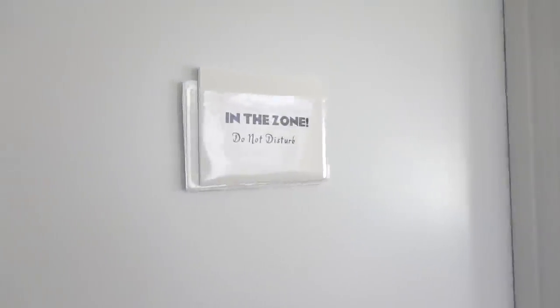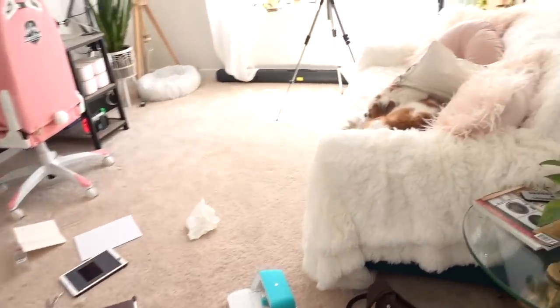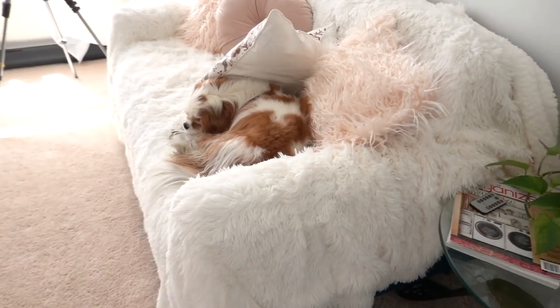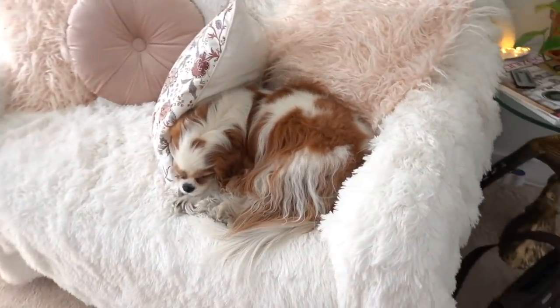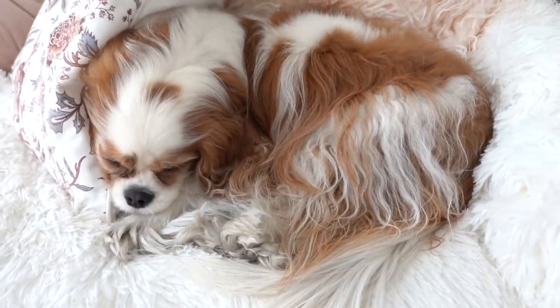I'm going to close the door and see how it looks from over here. Oh yeah — she's in the zone. In the meantime I've made a mess of my office, but Clover's here and he is having a good nap. Oh my gosh, he's so cute.